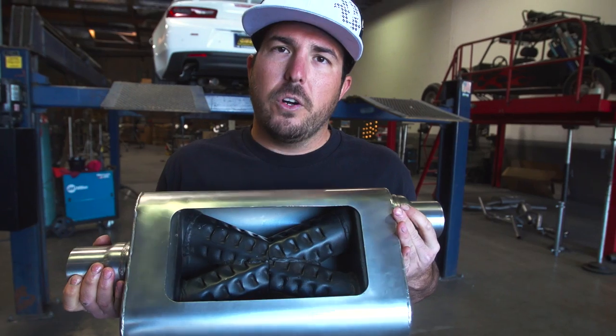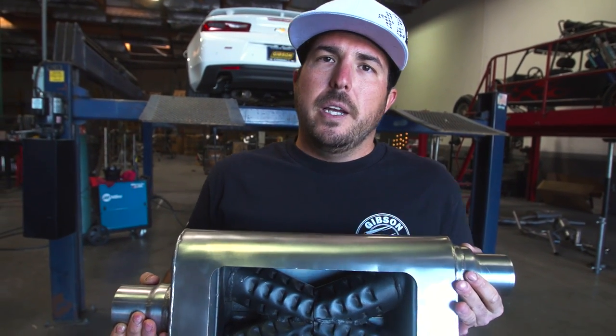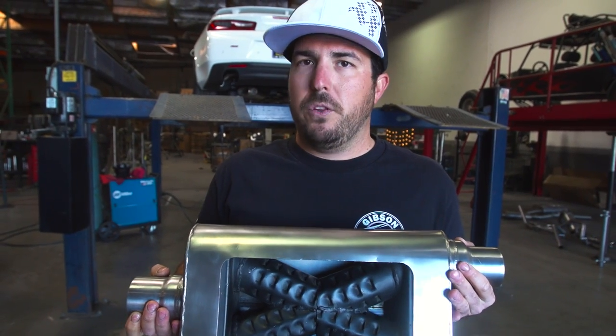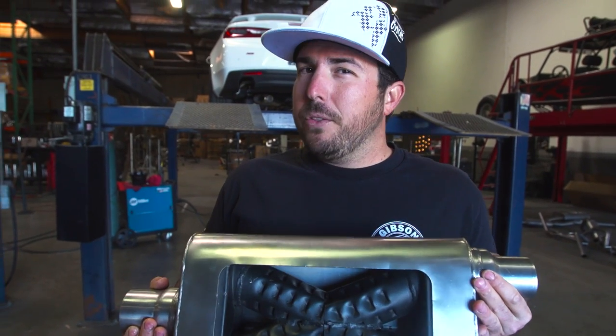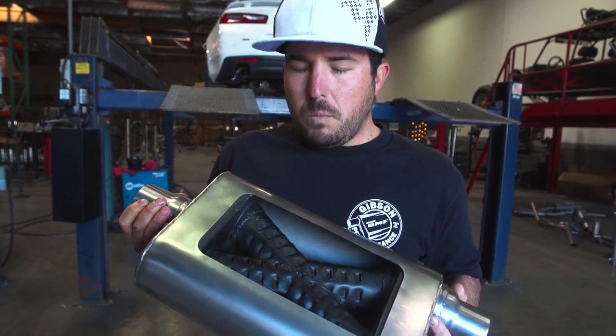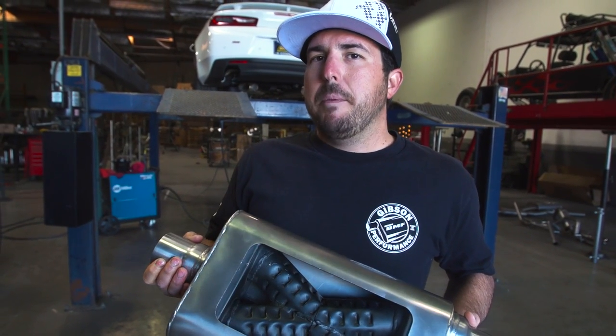The first muffler you heard is our crossover X — it uses a louvered X design with no packing inside. It's designed to be more on the quiet side, have no drone inside the cab, and control the flow as it collides in the center for maximum power and sound without cabin noise. We feel this is a great muffler that will give it a nice deeper tone, but we're really curious to see what our new MWA muffler is going to do.